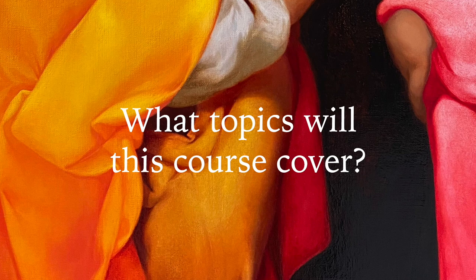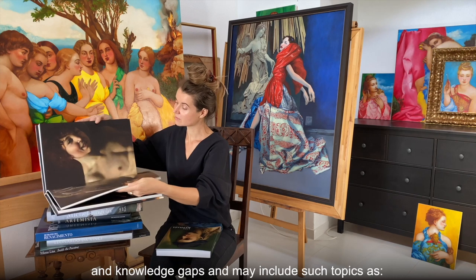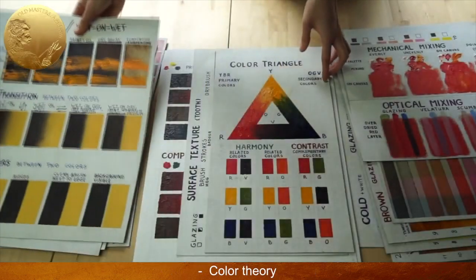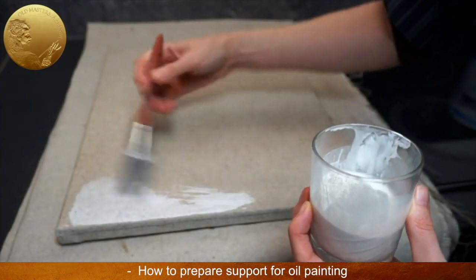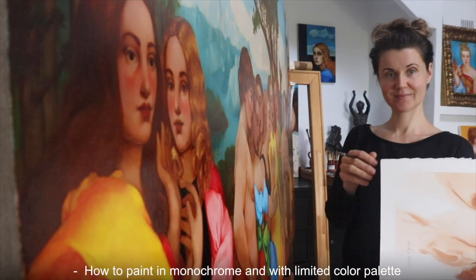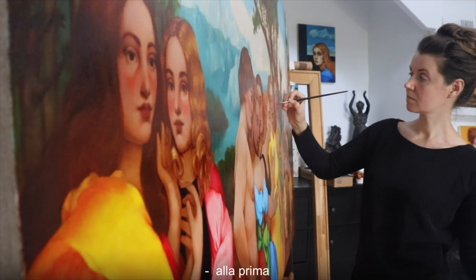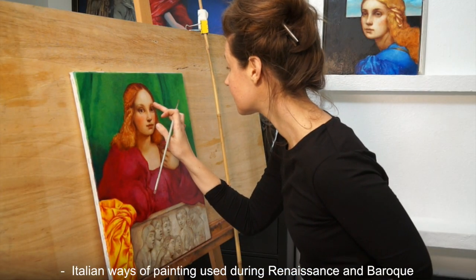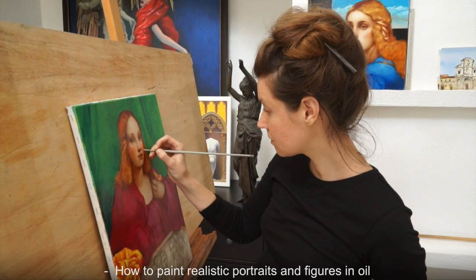What topics will this course cover? The course topics will aim to bridge your skills and knowledge gaps and may include: knowledge of fine art materials, color theory, how to mix pigments, how to prepare support for oil painting, how to transfer drawings, how to paint in monochrome and with limited color palette, how to use different painting techniques such as a la prima, multi-layer, Flemish, and the Italian ways of painting used during the Renaissance and Baroque, how to paint realistic portraits and figures in oil, and much more.